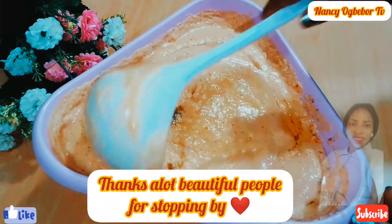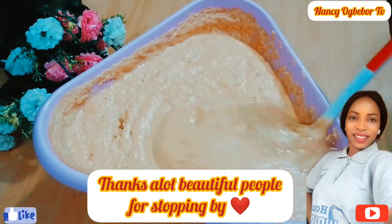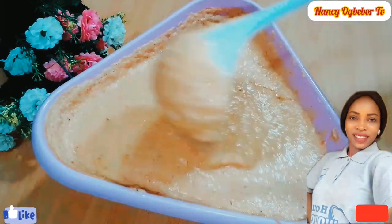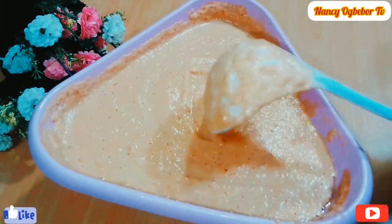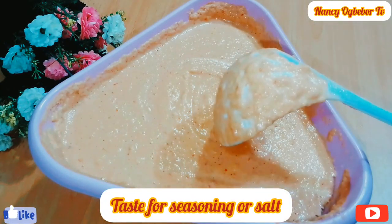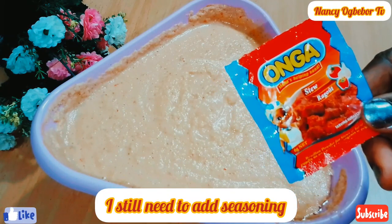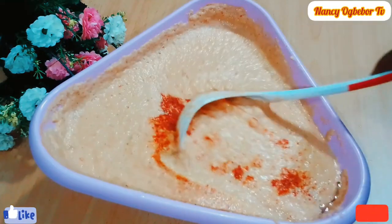Thank you everyone for always coming back to watch me — I truly appreciate all your support. If you have not subscribed, please hit that subscription button. I tested for salt and seasoning and decided to add more seasoning powder; you can use any seasoning of choice.